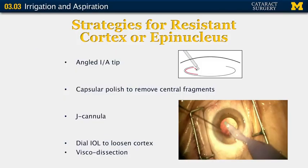Removing cortical material and epinuclear material can sometimes be tricky, especially in the sub-incisional area. Tips for removing resistant cortex or epinucleus include using an angled irrigation aspiration tip — the angled tip allows you to more easily engage the sub-incisional cortex. If you have cortical fragments in the center of your posterior capsule, you can use capsular polish to remove these central fragments. You can also use a J cannula.